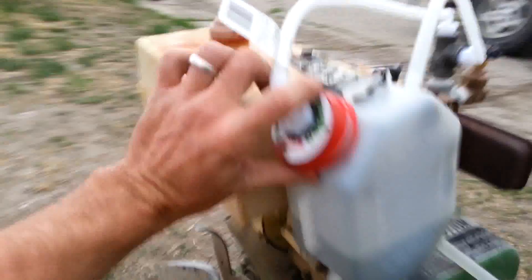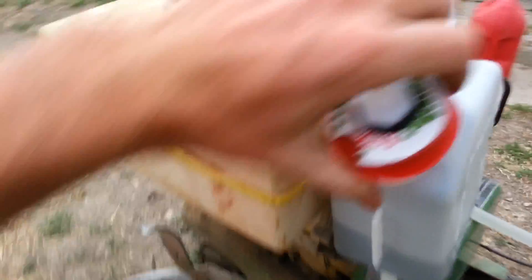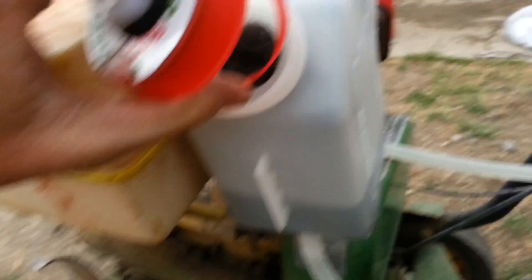Inside this container — I'll pop this cap off — what I have is some stainless steel wool, as you can see.